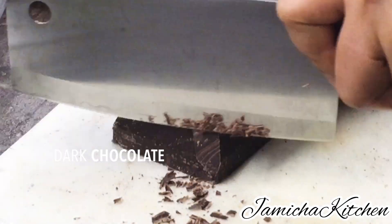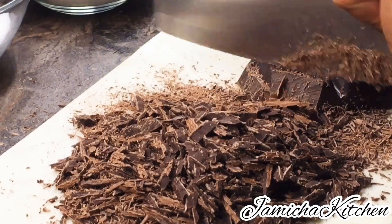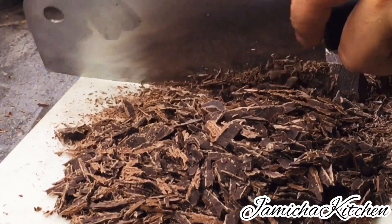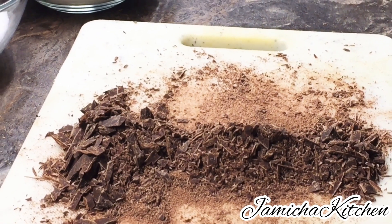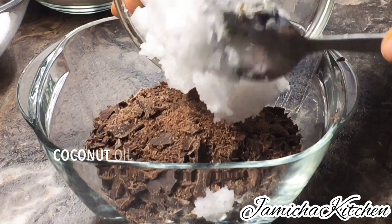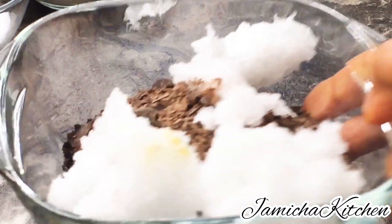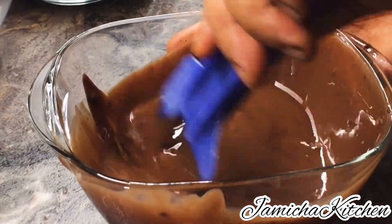First, we are going to chop down our dark chocolate — it is 200 grams — just like that, and then transfer into a small bowl. Then we can add 60 grams coconut oil or butter, and then microwave for one minute, and then we're going to stir it until the chocolate is melted. Set aside.